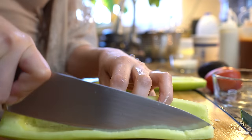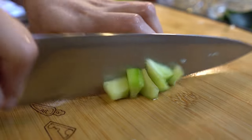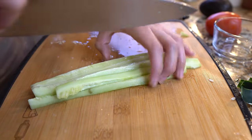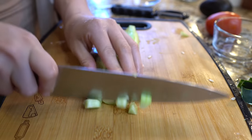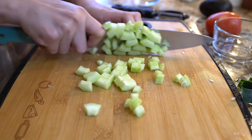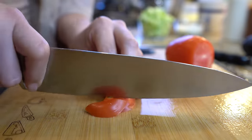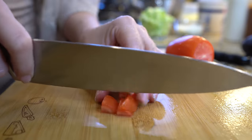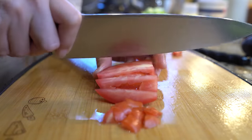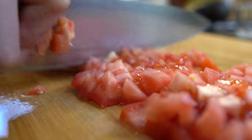I'm going to cut the cucumber in half, remove the seeds, grab half and cut it into strips, then cut it into small cubes. Do the same to the other half. Next we're going to do the same to our tomato — get that into small little squares. You can remove the seeds as well or just leave them. I don't mind using the seeds.